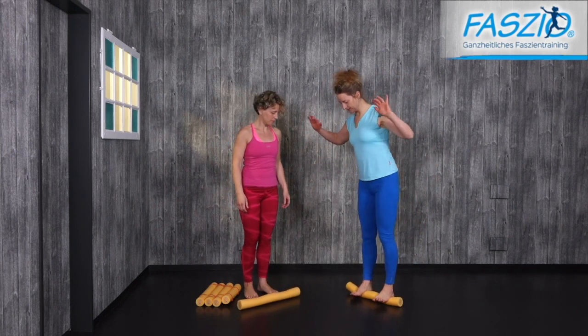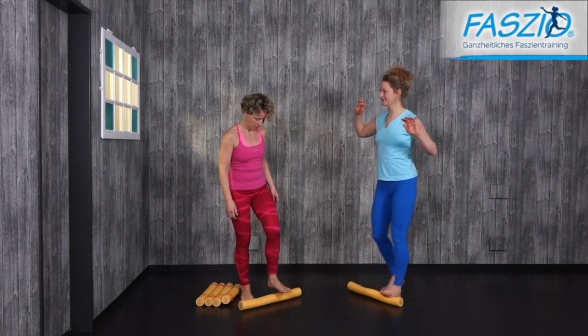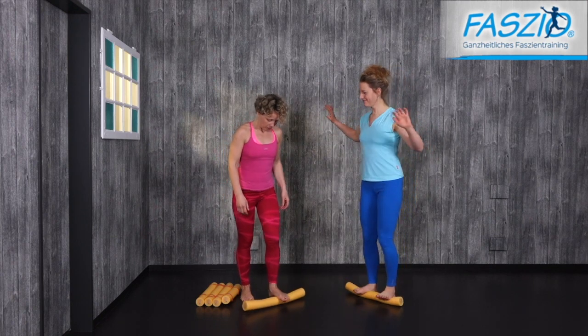Stand on the middle of the noodle so the balls are up and the heels are up. You really have to find your balance here.